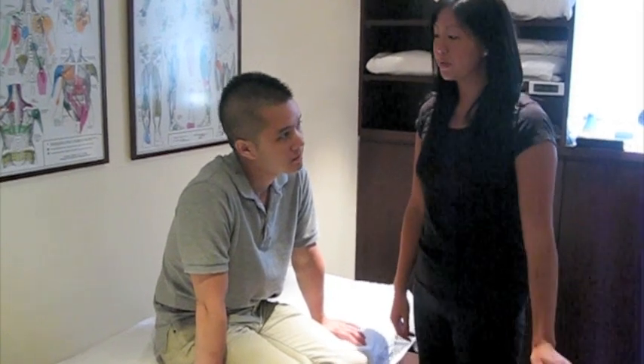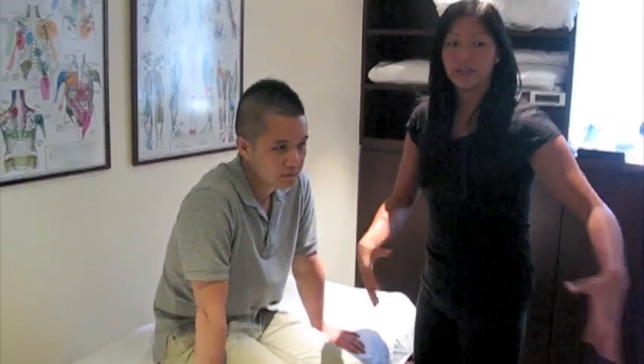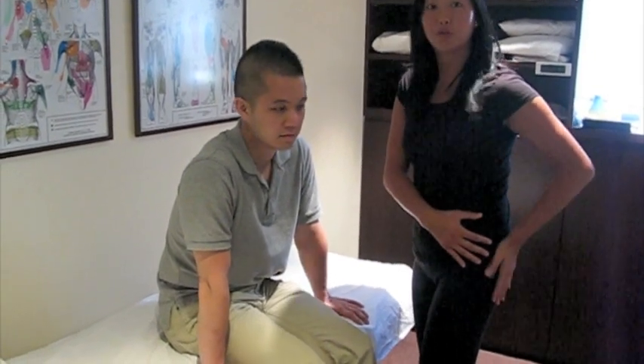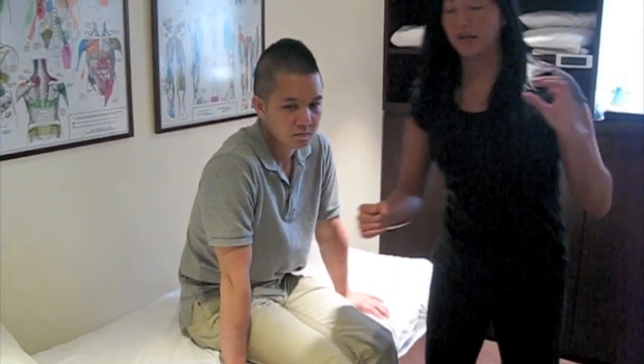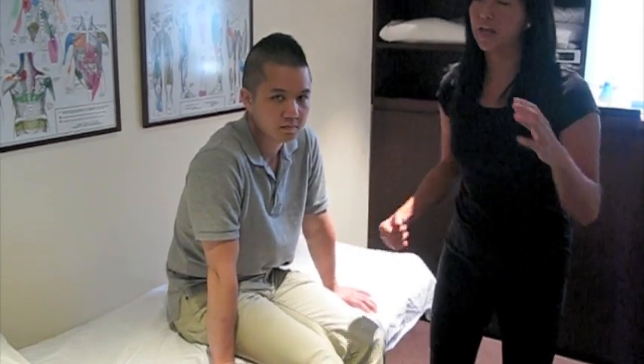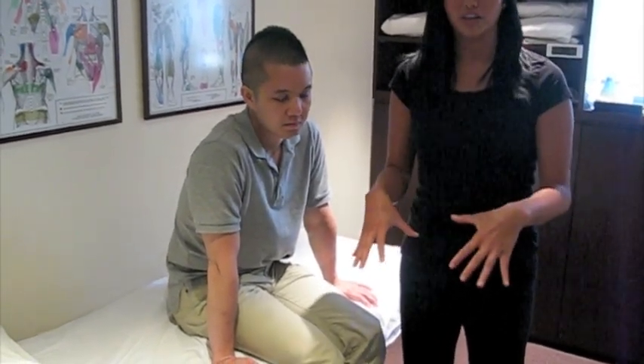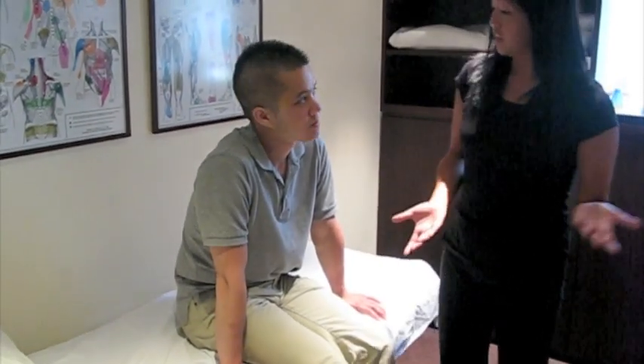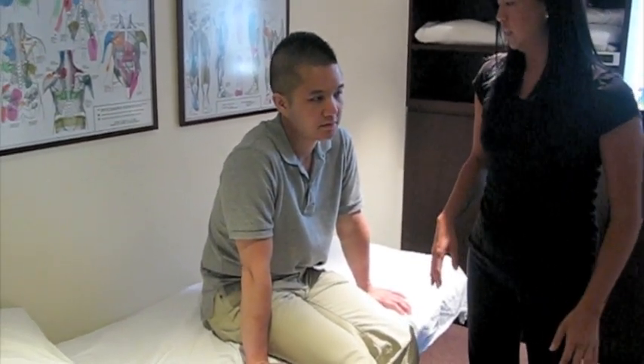The last stretch I'm going to show you is for the side of the hips as well as the buttock region — your glute muscles. When you're dragon boating, you sometimes lock your feet into the boat to give yourself momentum. When you're pulling yourself back with your feet locked in, you're using a lot of muscles in the back here. To stretch those, you can basically lay down.